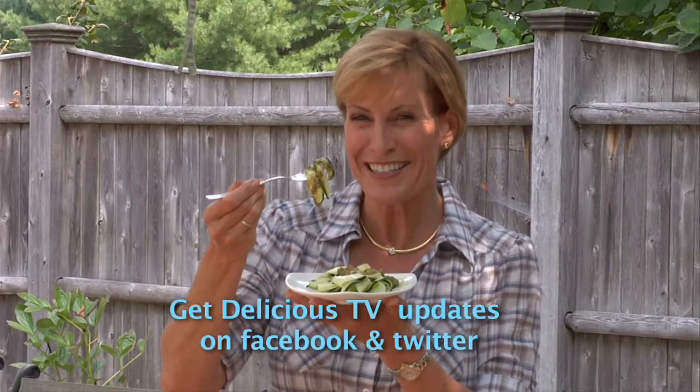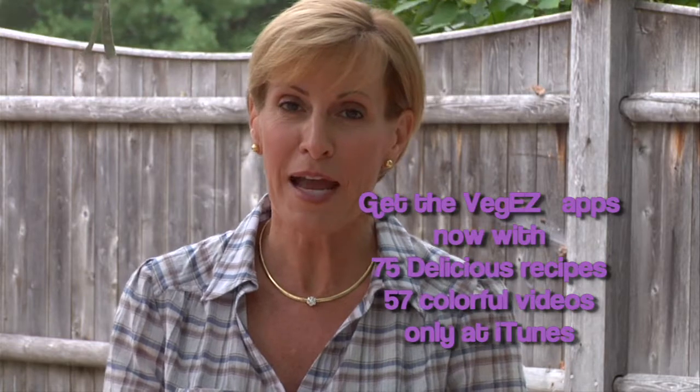Eat your veggies. See you next time. You know, you can't get enough of Delicious TV. How about helping support future programming by picking up our iPhone apps or some e-cookbooks available through our website, delicioustv.com.